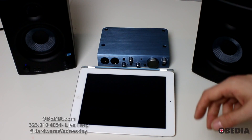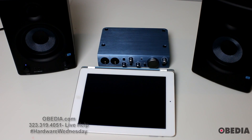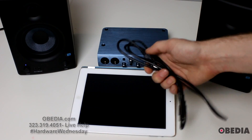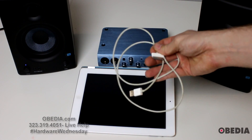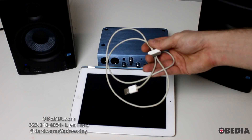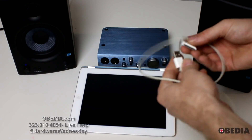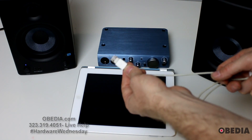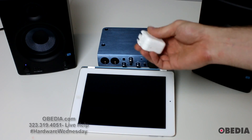Connecting the AudioBox i2 to the iPad is very simple, and you're going to need a few things. You're going to need the USB cable that comes with the AudioBox — this is just a standard USB cable. You're also going to need the connector cable for your iPad. You'll need a cable that has a standard flat USB connector on one side. You're also going to need a 10-watt USB power adapter.